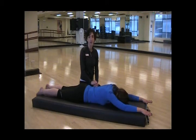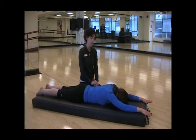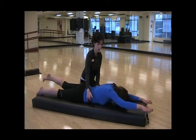Hi, my name is Danielle Zak and I'm the Pilates director here at the Seattle Athletic Club. Today we're learning swimming. Lift your right arm and your left leg, keeping your belly drawn in and up from the floor.